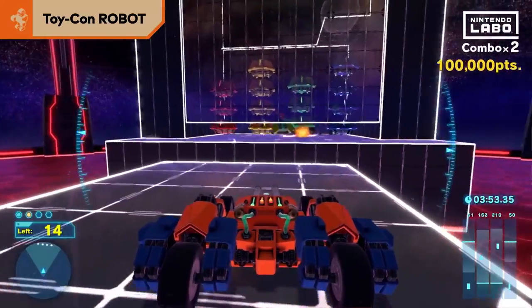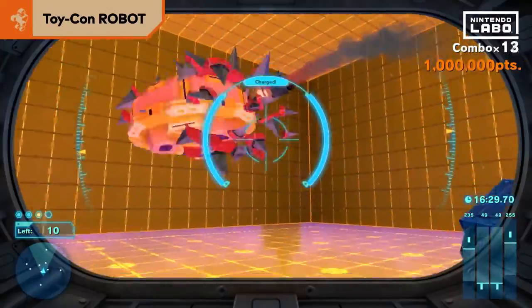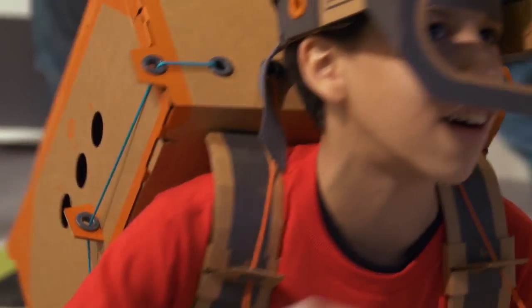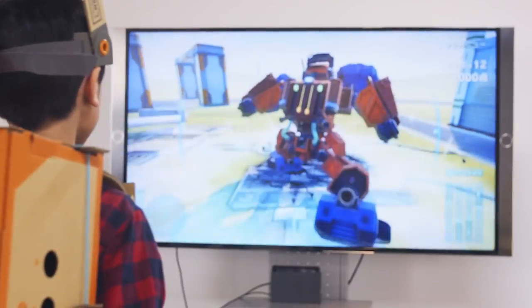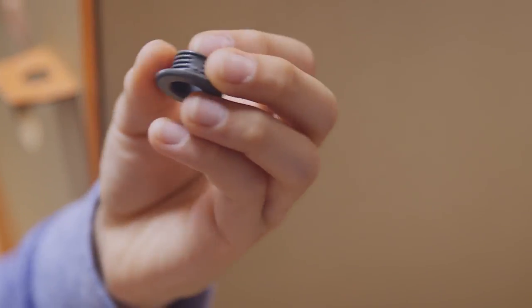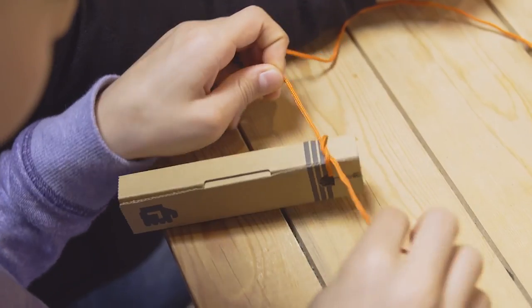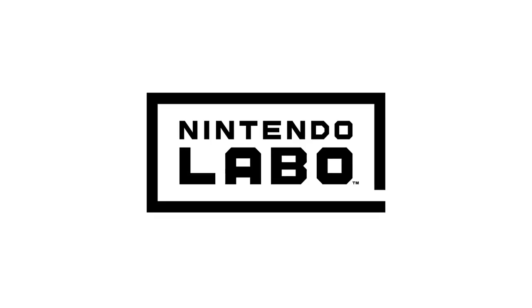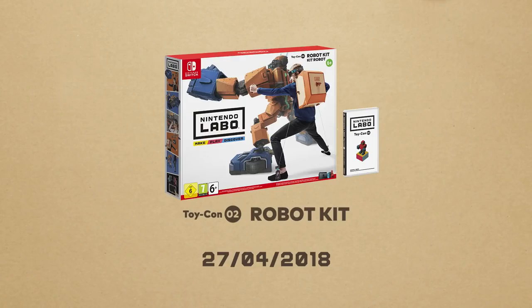With lots of modes, there's plenty to play with the robot kit. Become a robot and rampage. Make, play, discover. Nintendo Labo Toy-Con 2 Robot Kit.